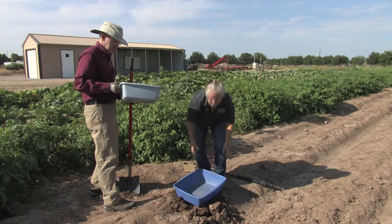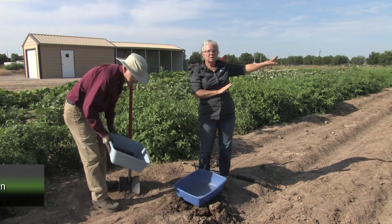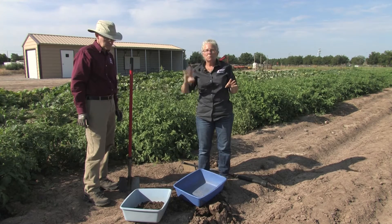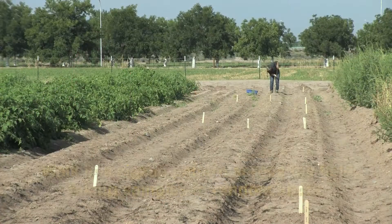Now what I'm going to do is actually go to the far end of the field and sample across the entire field so that you get an idea of what a randomly collected soil sample is from across a single field.